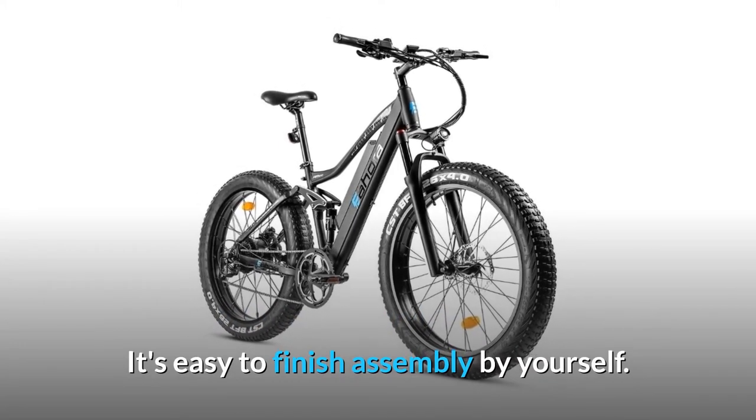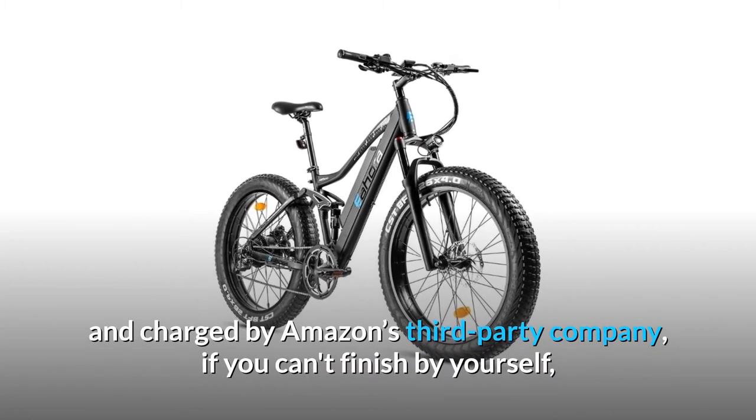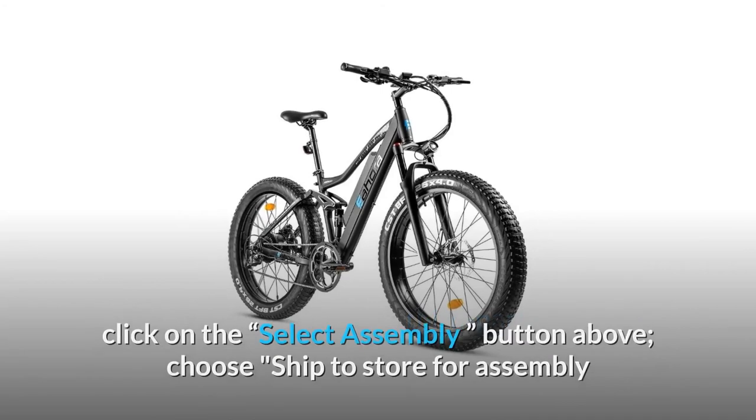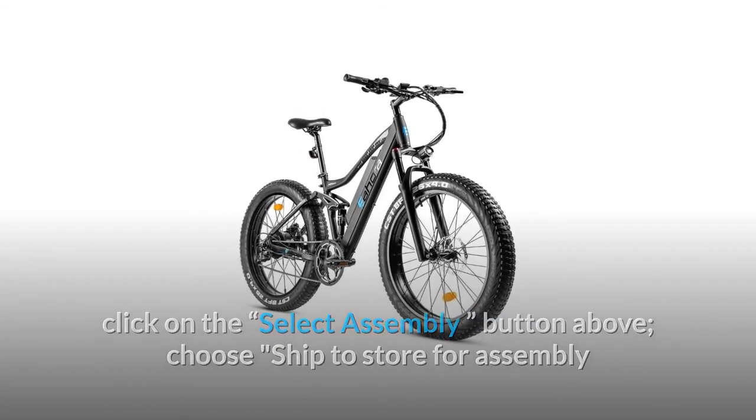Number five: customer service. The EAHORA AM200 electric bike is 85% pre-assembled, making it easy to finish assembly by yourself. Assembly service on this page is provided and charged by Amazon's third-party company. If you can't finish by yourself, click the 'Select Assembly' button above and choose 'Ship to Store' for assembly and pickup.